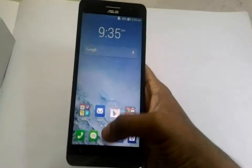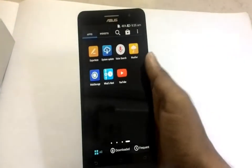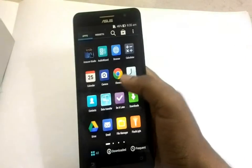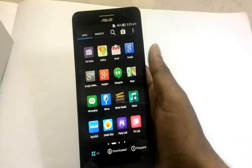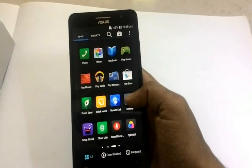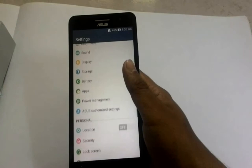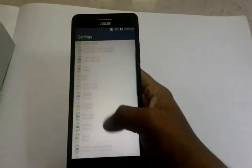Touch is awesome. Easy to use. Let us go to the settings. Lots of options available for the user.